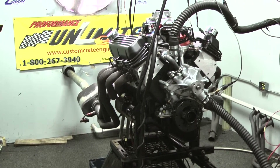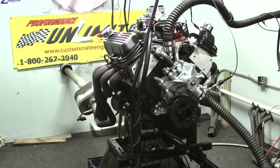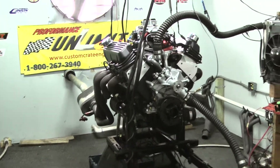Check out the engine build. Check out the horsepower — almost 500 horsepower, if not over, and over 500 foot-pounds of torque. If there's something we can build for you, give Steve a call. We'll be happy to design something. Thank you. Peace and God bless.